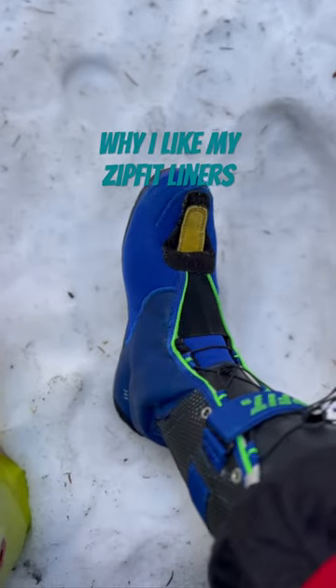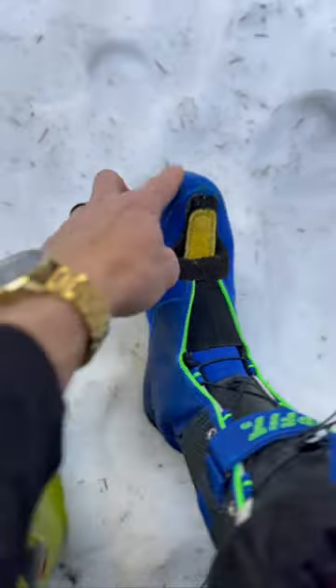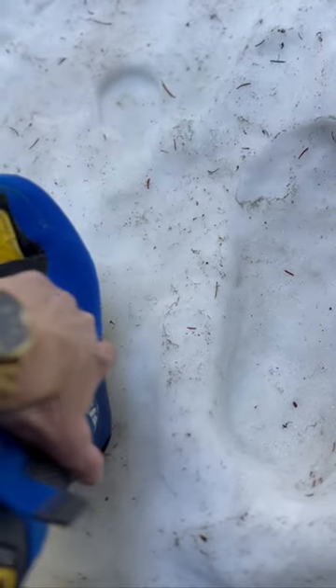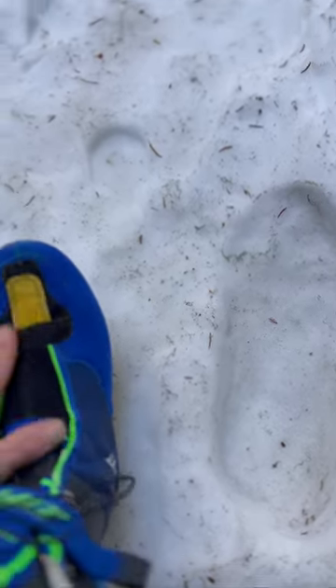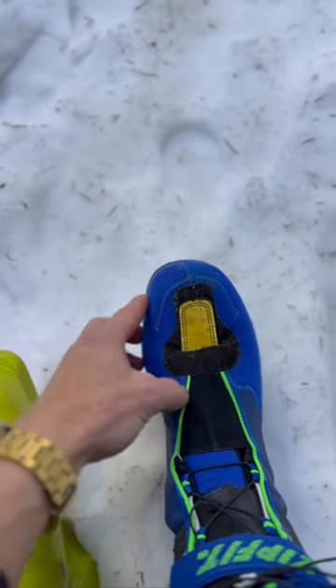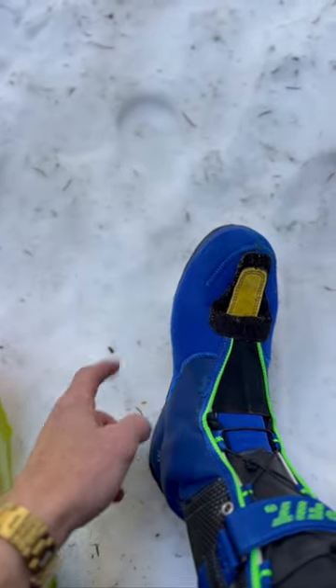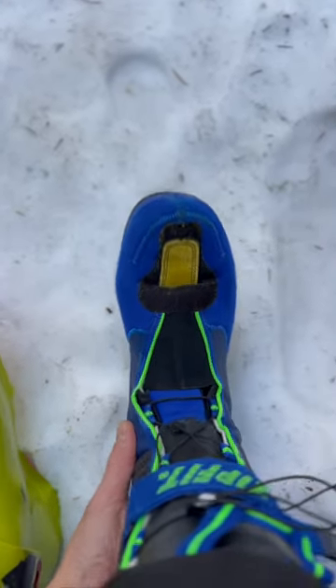One of the major reasons I like my Zipfit liner is because of how far back the stretchy neoprene comes, all the way back to where people's feet start getting wider. So my toes are happy. I used to have to cut this whole section — I would cut out material here, even around my ankle bone — now it's fine.